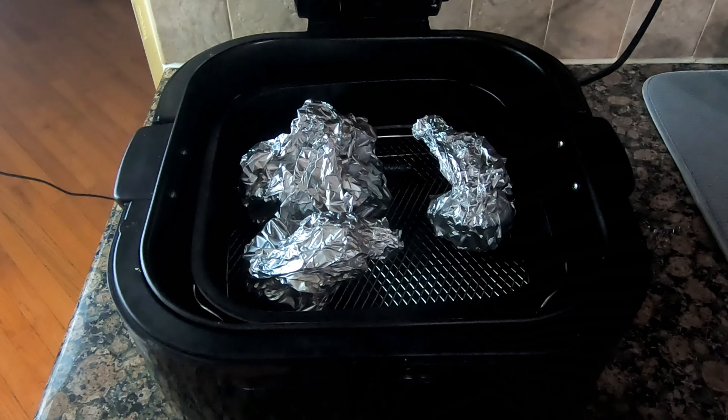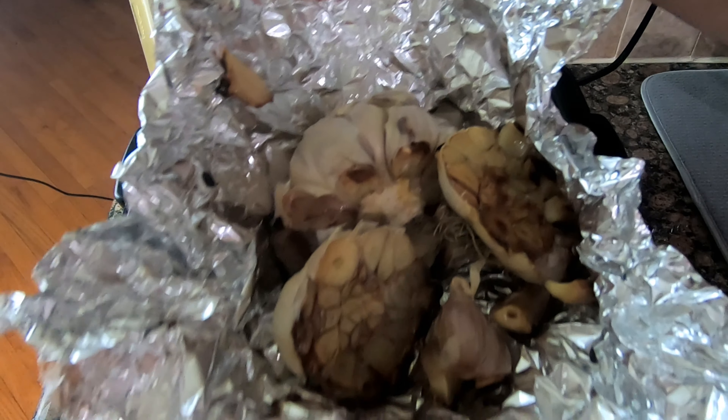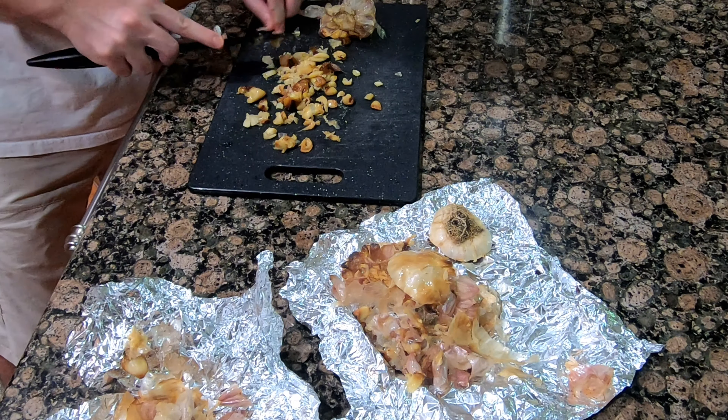It's been about 45 minutes and I decided to pull the garlic out. The majority of garlic did just fall out of the bulbs, but I had to use a knife and pick a lot of garlic out.